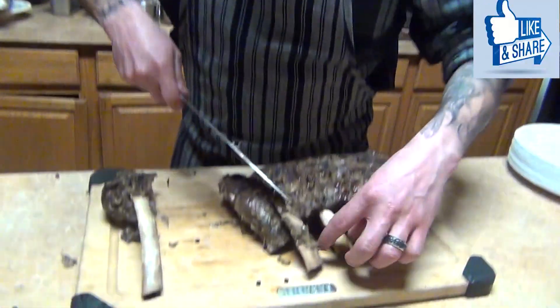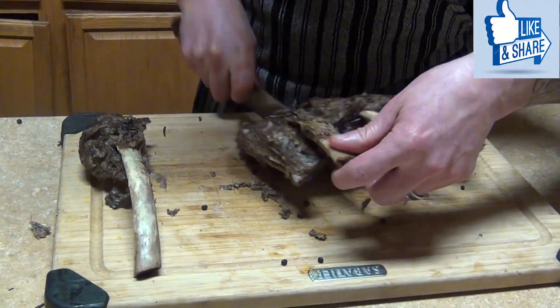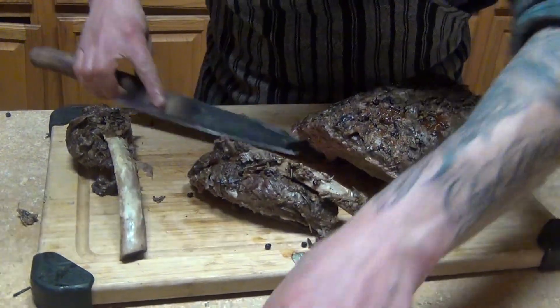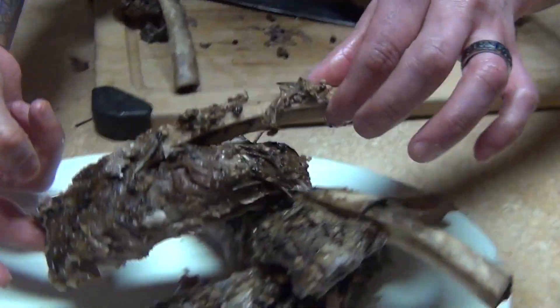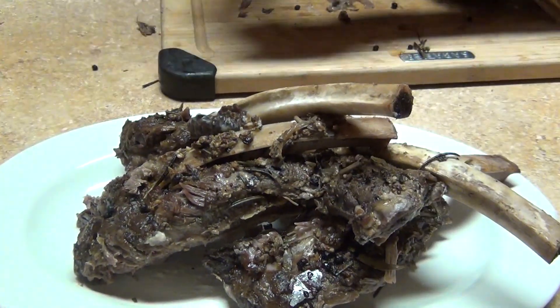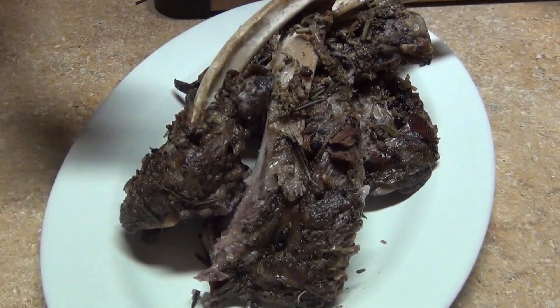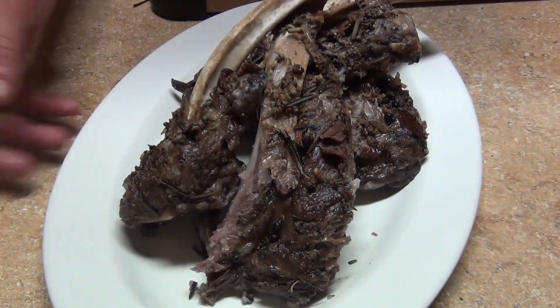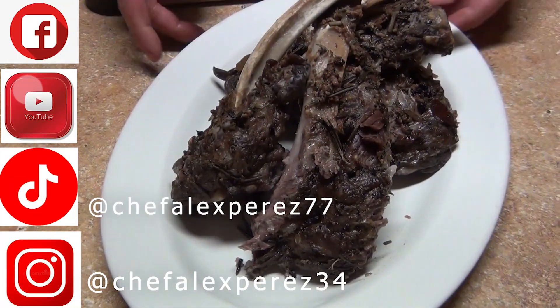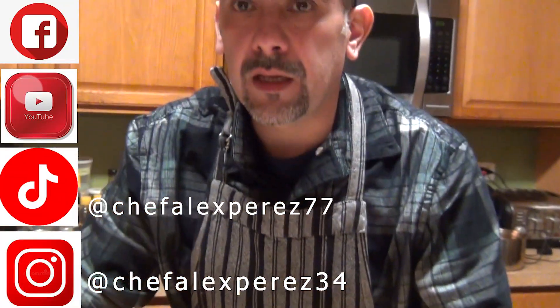Now cut along the bone here on the back, and that way you have your individual ribs. You can plate them however you want — look at that! Finish with the pan juices on top and any vegetables or side dish you like. Hopefully you guys enjoy this video and we'll see you next time, thank you!